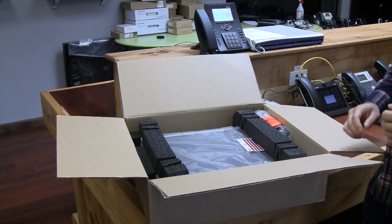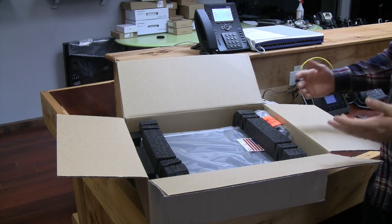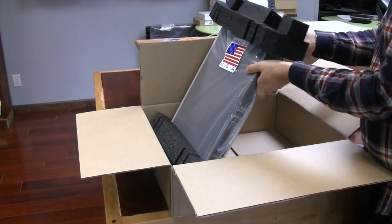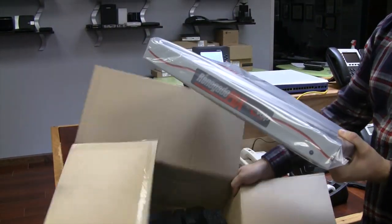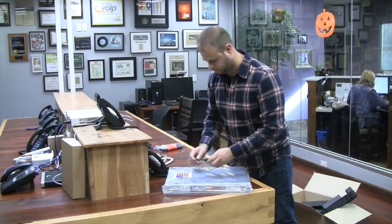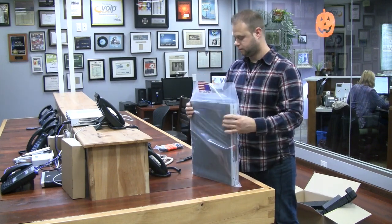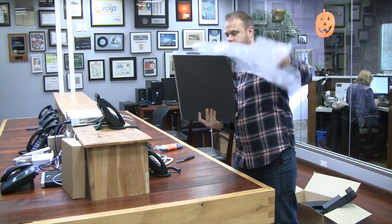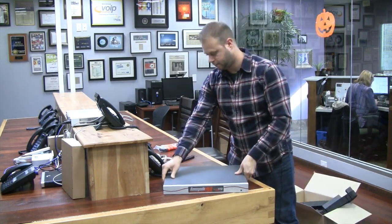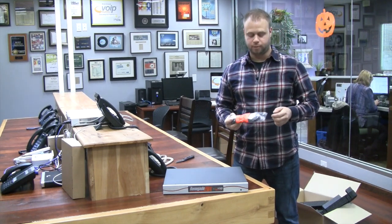Immediately you can see the USA sticker — this product is proudly made in the USA. Inside the box we have the PBX itself, the power cord, an included Cat5 cable, and the rack ears.